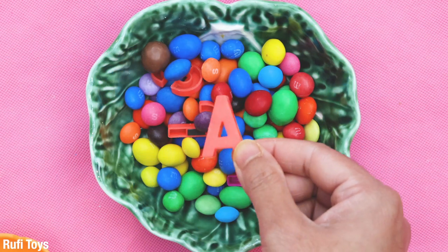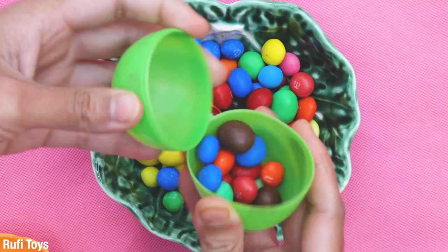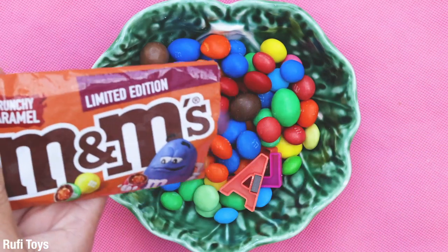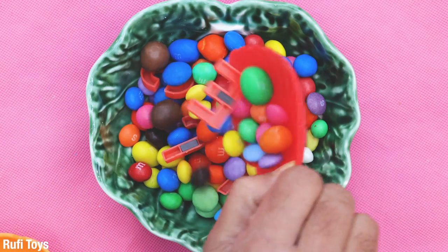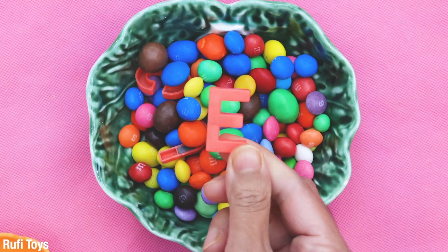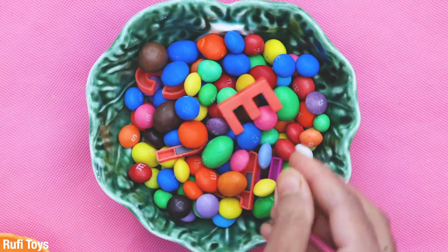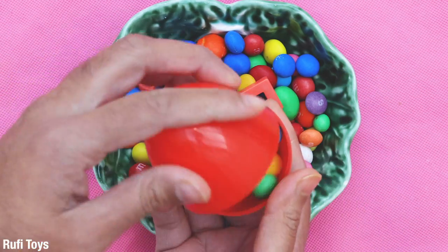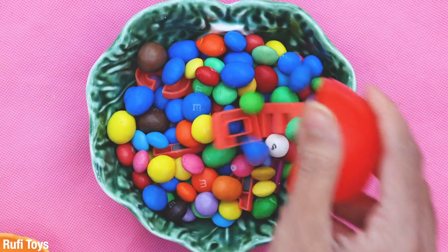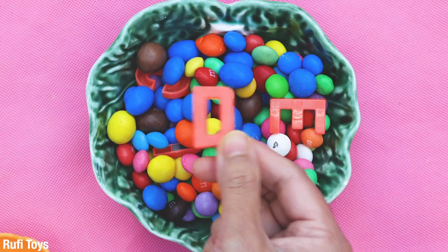A. This letter is A. E. This letter is E. E for elephant. D. This letter is D. D for dog.